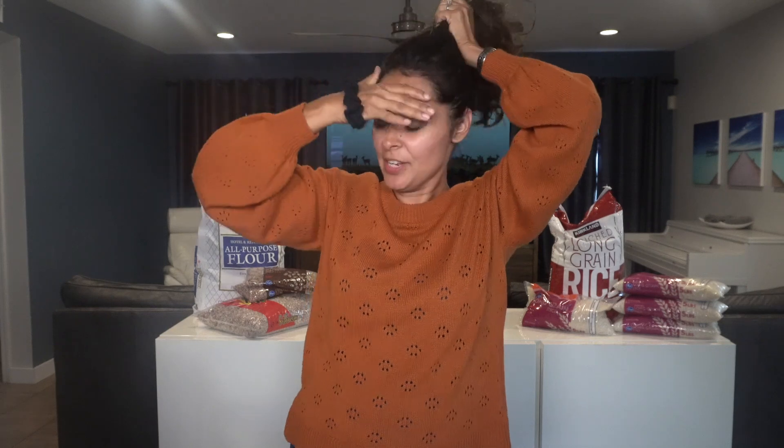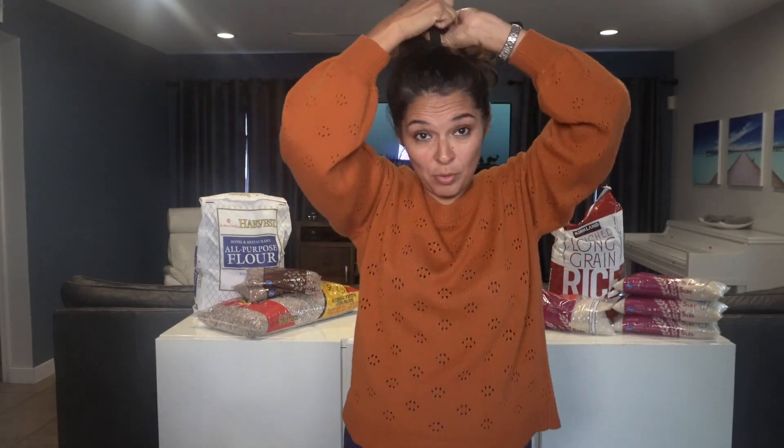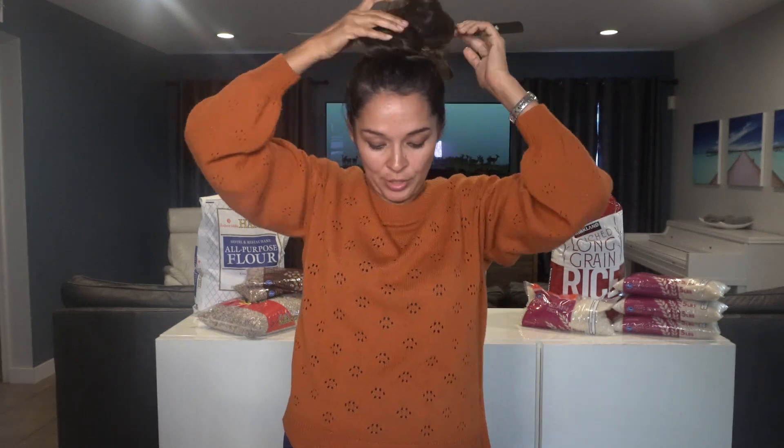These oxygen absorbers are 500 cc per package. I'm going to be working with rice today, and also packaging up dried pinto beans. We're going to actually do the work in this video — I'm going to be lifting these bags and filling them. I'm going to pull my hair out of the way, turn off the camera, go wash my hands, and we'll be right back.